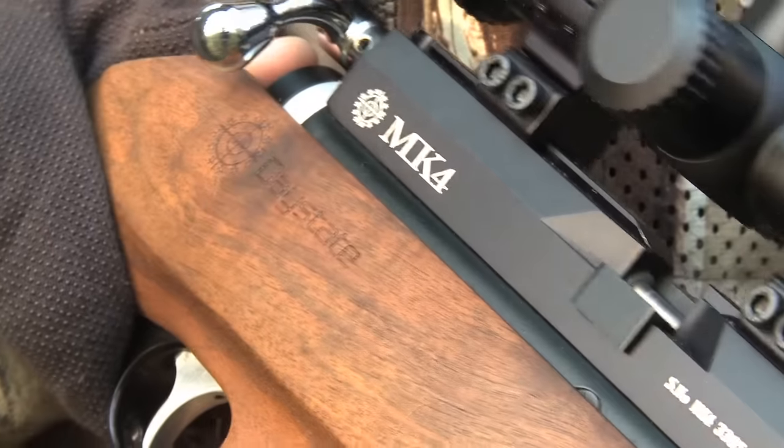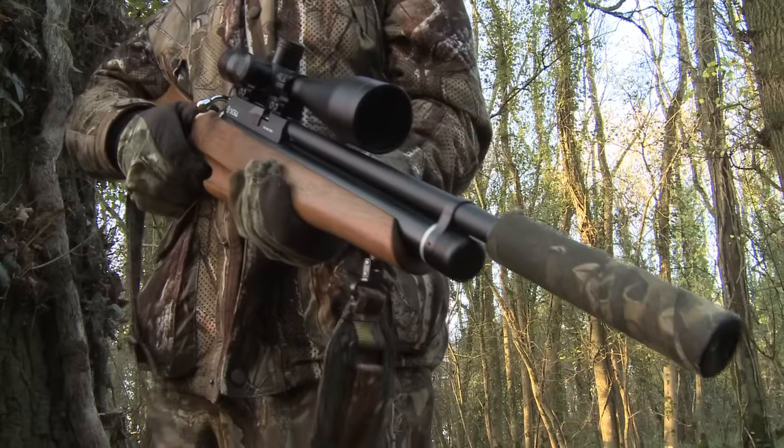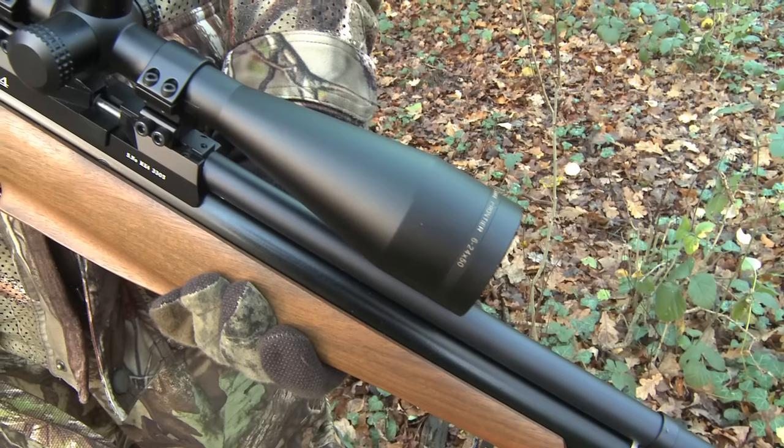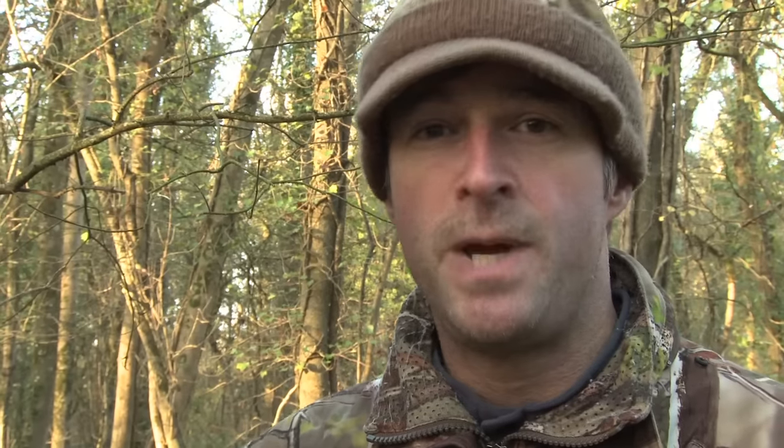I'm using the FAC-rated Daystate Mark IV today. Pigeons are pretty bulky birds, so if I'm using a legal-limit gun I'd try to restrict myself to headshots. But these are tall trees and with a bit of a breeze pushing through them this afternoon, I'm going to struggle to make those headshots. With the extra clout of the 30 foot-pound .22, I should be able to cleanly dispatch these pigeons with strikes to the heart and lung area.